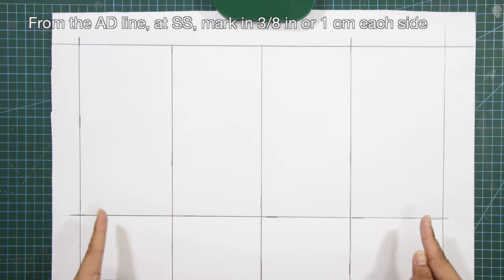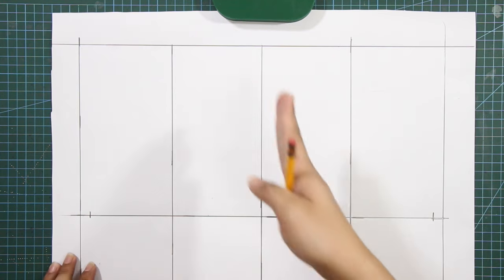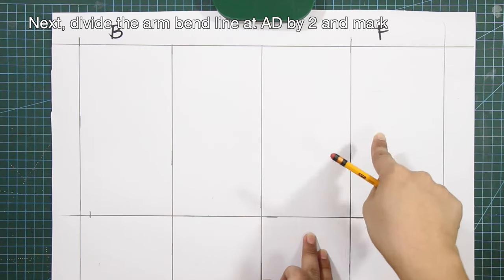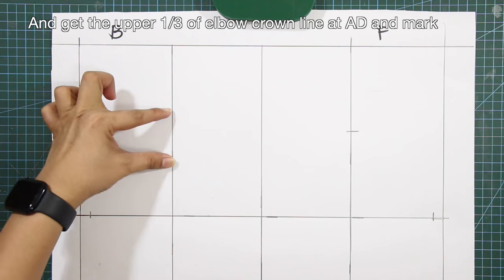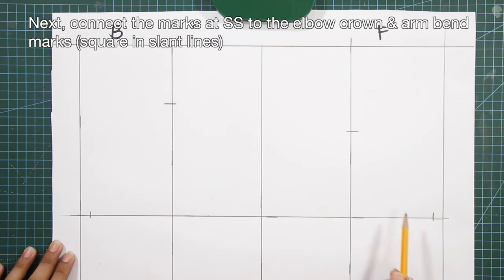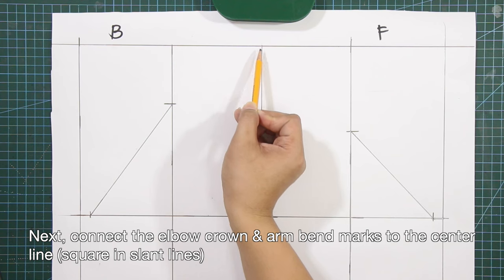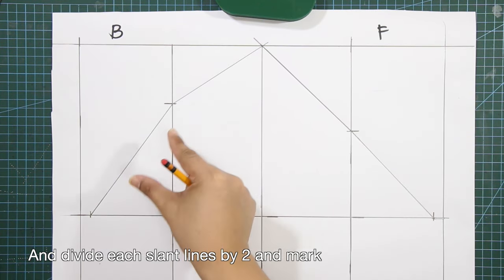From the armhole depth line at side seam, mark in three-eighths of an inch or 1 centimeter on each side. Divide the armband line at the armhole depth by two and mark. Get the upper one-third of the elbow crown line at the armhole depth and mark. Connect the marks at side seam to the elbow crown and armband marks with slant lines, then connect the elbow crown and armband marks to the center line with slant lines, and divide each slant line by two and mark.